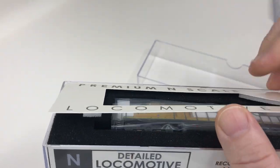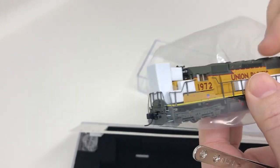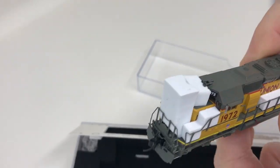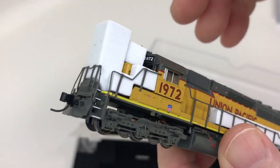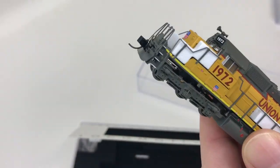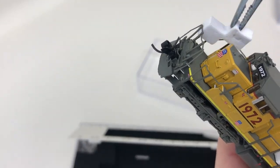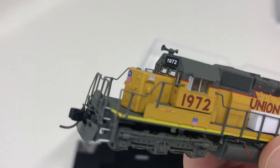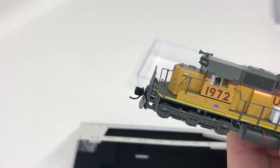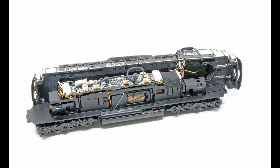They come in the typical two-piece jewel case packed in foam, and lots of foam inserts here on this Union Pacific to protect it. This is the Stealth version, so it is sound ready as well as DCC ready. I believe this should have a speaker set in the electronics, and I will include a picture that I'll overlay here to show you the innards of this model.